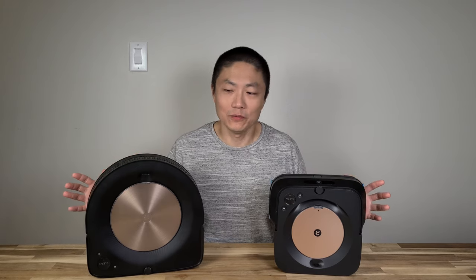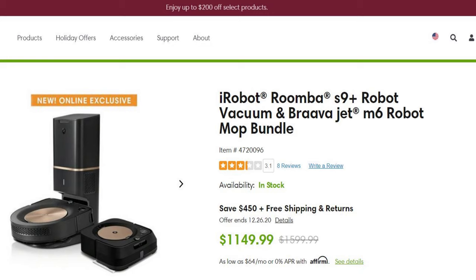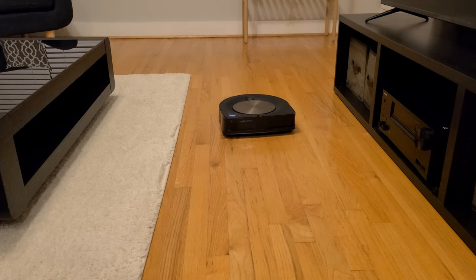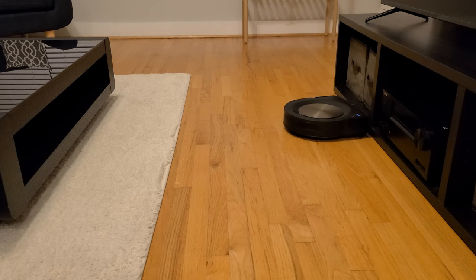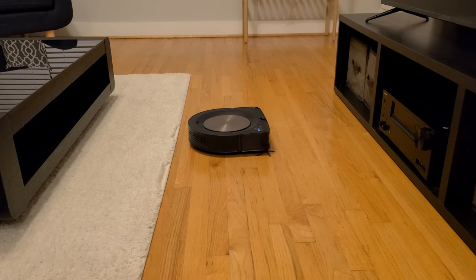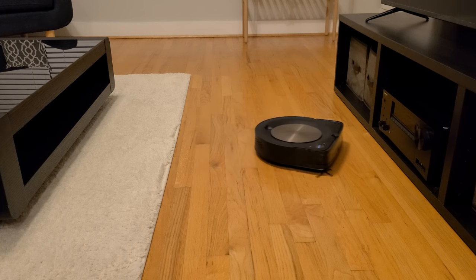Now let's talk about things I don't like. First, let's address the elephant in the room — these two are expensive, the most expensive vacuums out there right now. If you decide to get them, make sure you have Rakuten or a credit card that gives you points to save money. The other thing I don't like is that the vacuum gets really loud because of its strong suction — it uses a lot of power. You can use the app to lower the noise level, but that lowers the suction too. We leave it on auto mode and let the machine decide when to use full or half power, but either way you will notice it running around your house.